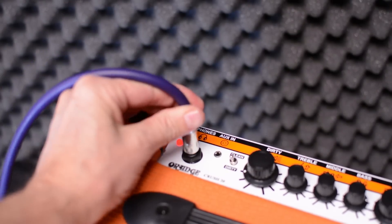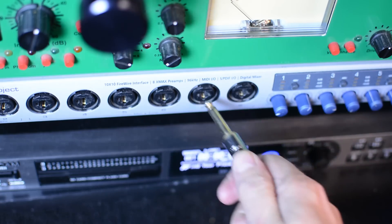They've included this into their entire new line of Crush amps, which are the amps I use and my favorite amps. It's very easy to use Cab Sim also. All you have to do is plug into the headphone output, then plug into whatever your recording situation is, and you're done.